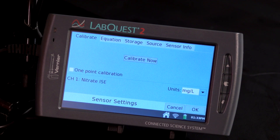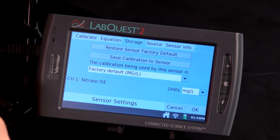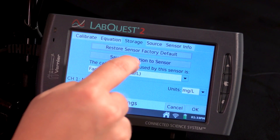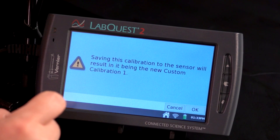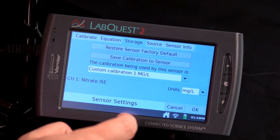To save this custom calibration onto your sensor, tap on the Storage tab. Choose Save Calibration to Sensor. Then tap on OK, and tap on OK again to complete this process.